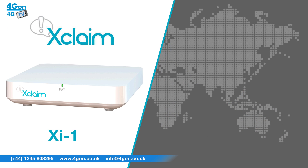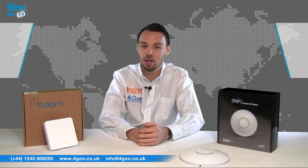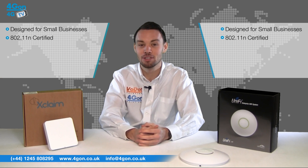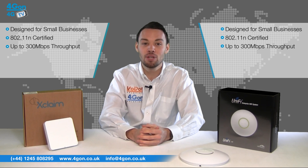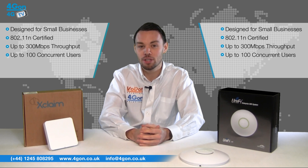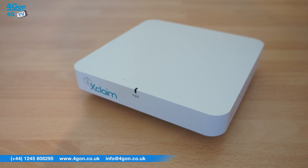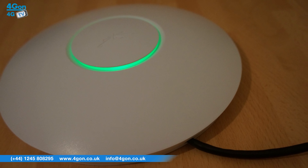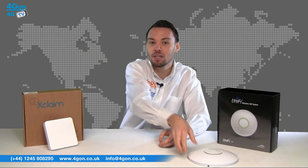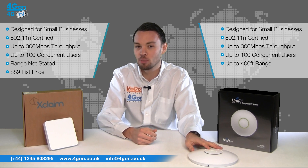We'll start with the Xclaim XI1 and the UniFi AP, both designed for small businesses. Both are 802.11n certified and have a maximum throughput of 300 megabits per second on a single radio, and both units support up to 100 concurrent users. The Xclaim unit is designed to be positioned on a desk or wall-mounted, while the UAP can be both ceiling and wall-mounted with a range of 400 feet. The XI1 is priced at $89, while the UniFi AP has a lower list price of $69.